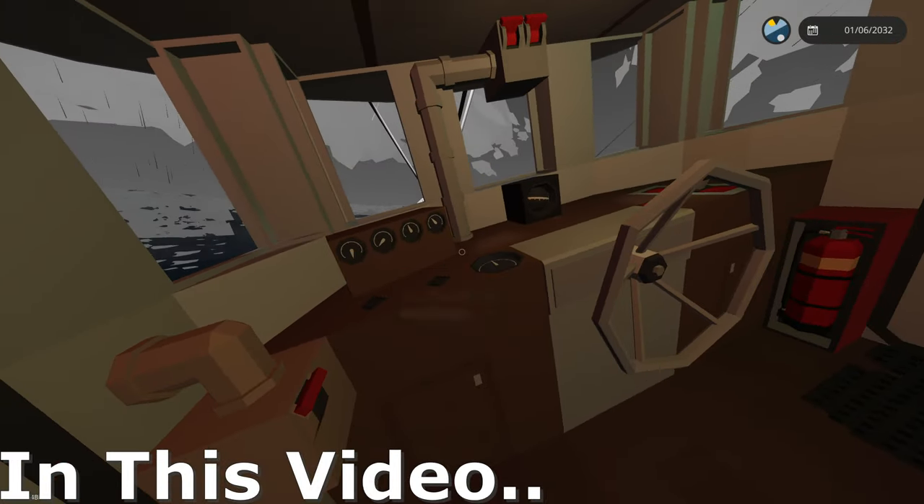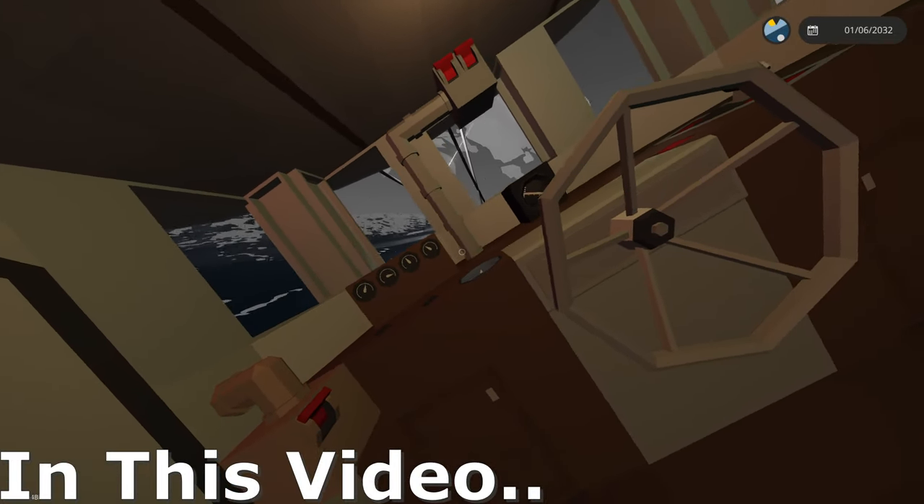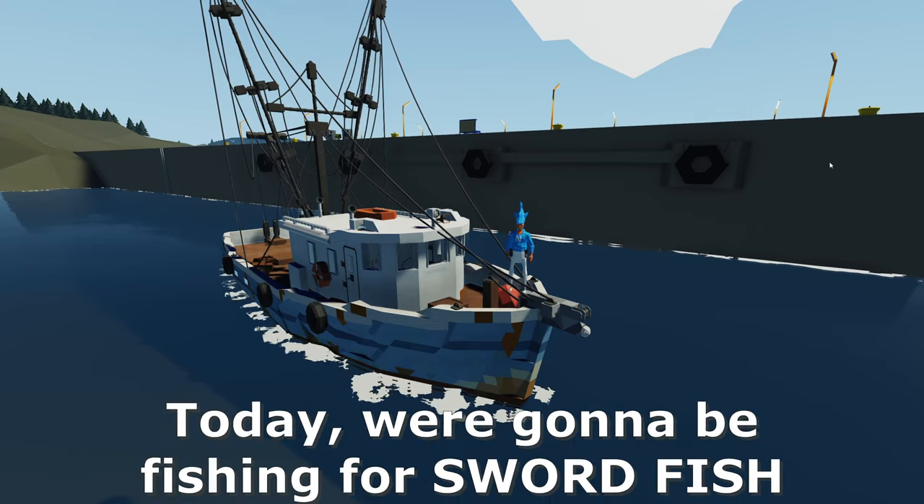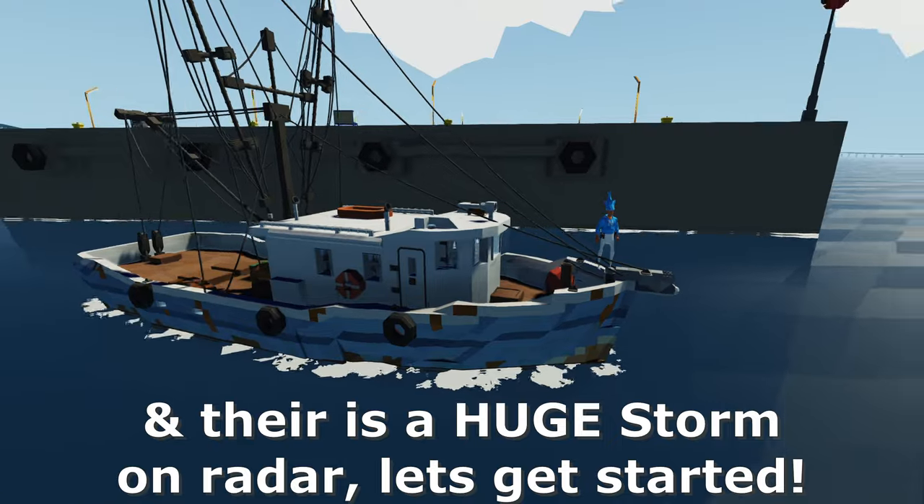We're really listing right now — counter steer, counter steer! Today we're gonna be fishing for swordfish and there's a huge storm on radar.